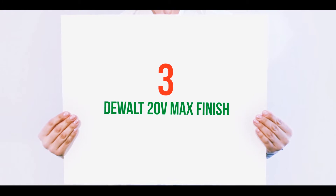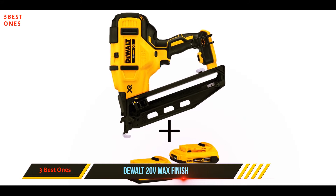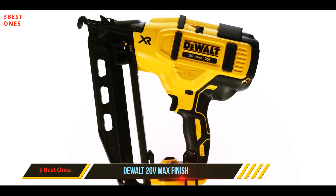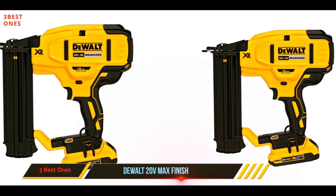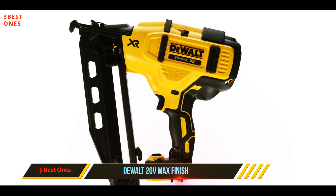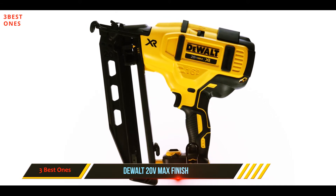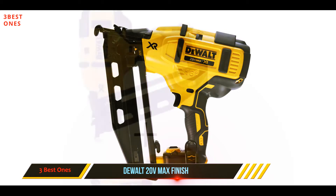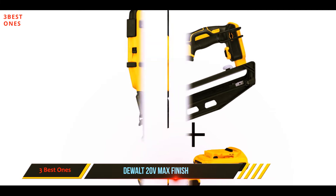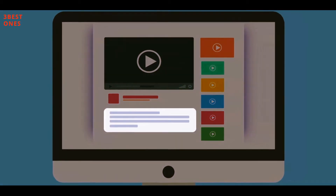Starting at number 3: the Dual 20V Max Finish. Convenience and high performance are some of the things that make the Dual DC 618K XRP one of the most popular cordless finish nailers, despite being the priciest item on our list. This finish nailer is worth the price tag as it is highly portable, and it comes with both the battery and a 1-hour charger, ready to use from the box. It allows users to choose either sequential or contact firing methods, and it has integrated LED lights to help illuminate the workpiece. This 16-gauge finish nailer also comes with a plastic storage case, and it is backed by a 3-year limited warranty. Check out the description for more information and the latest price.